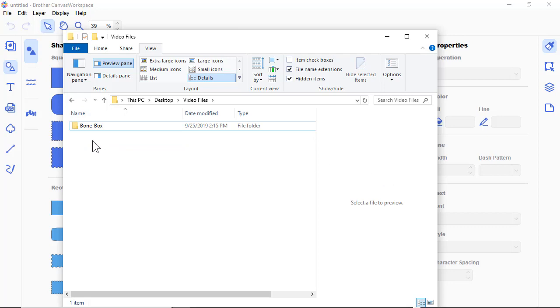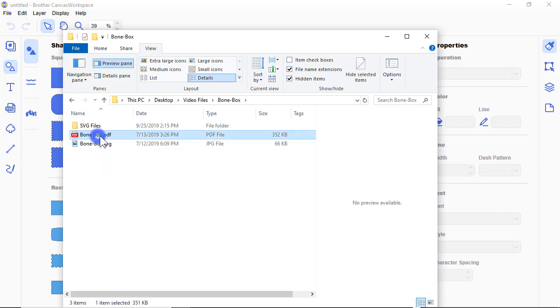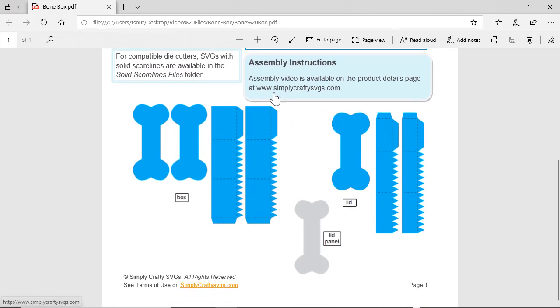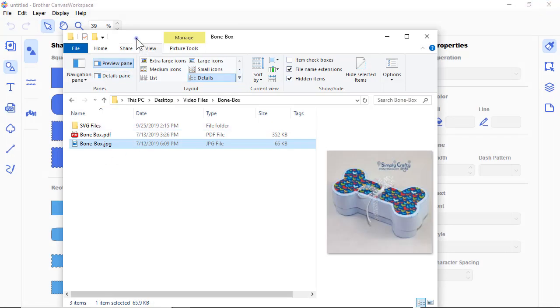Make sure you don't open the file while it's still in the zip. Go into the bone box folder — it may look different on yours. The PDF file is a reference file for newer files; it tells you about the parts, sizes, and how big the box is. Assembly instructions are on YouTube — this PDF is just a reference photo.